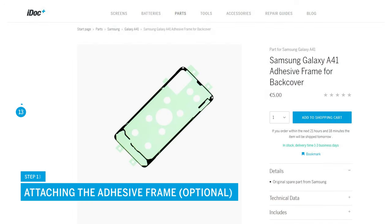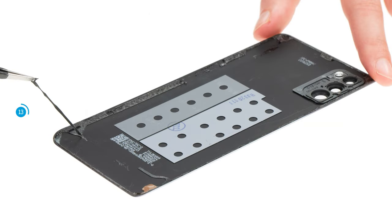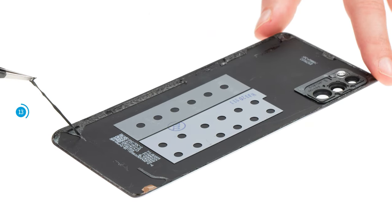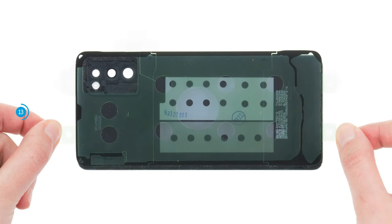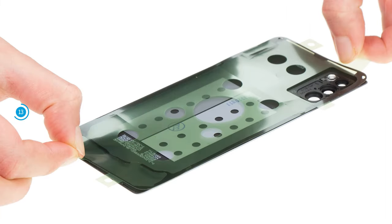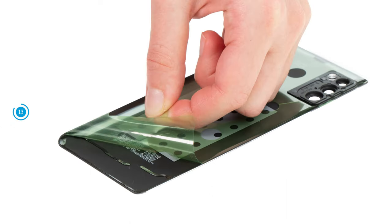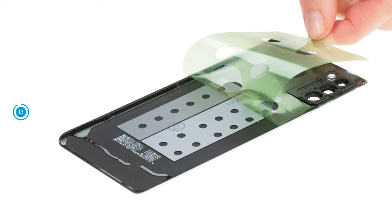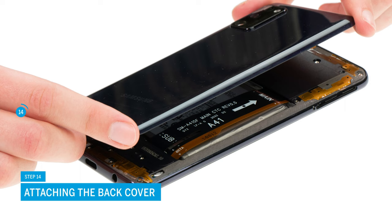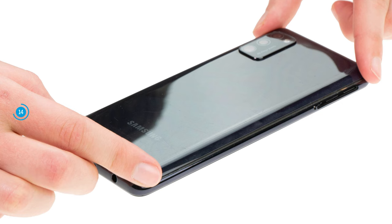At the end of the repair, you still have to attach the back cover. If the adhesive frame is still in good condition, you can simply reuse it. Otherwise, you should attach a new one. First, warm it up so that it can be removed more easily. Then pull it off the back cover with tweezers. Align the new adhesive frame with the back cover and remove the carrier film. Then carefully press the frame along the edge. You can use a spudger to help you do this. If the adhesive frame fits correctly, remove the transparent protective film, then also the green film directly on the case frame. Position the back cover over the screen unit and press it firmly. To ensure that the adhesive bonds evenly everywhere, run the heat gun over the back cover once again.